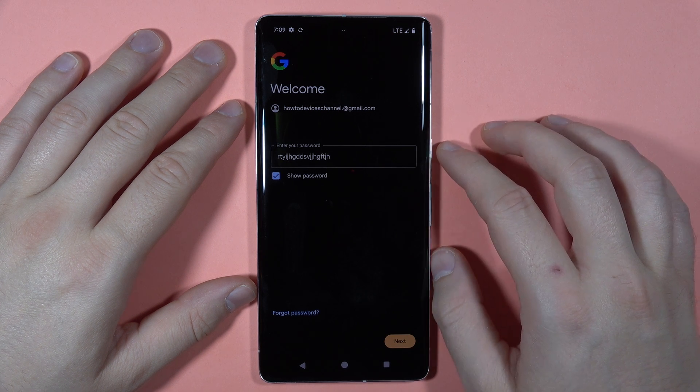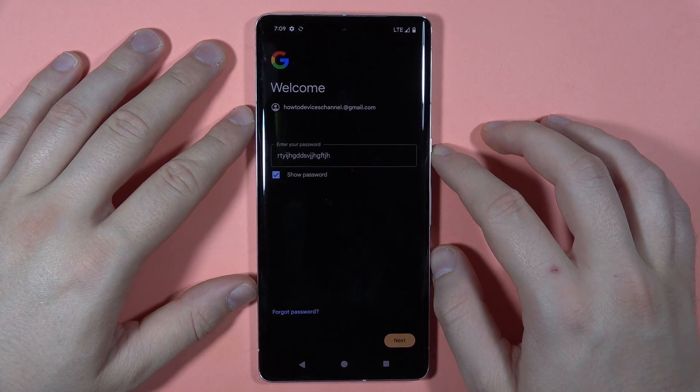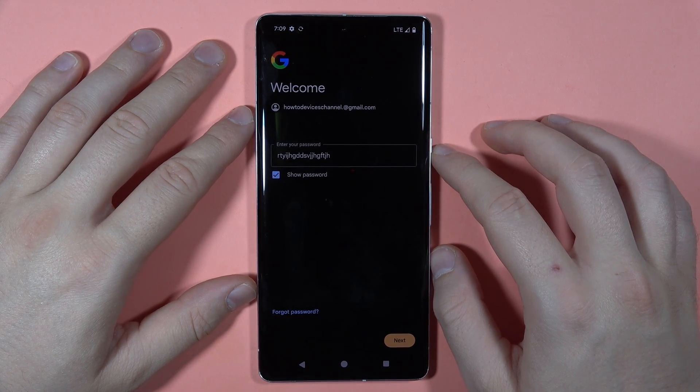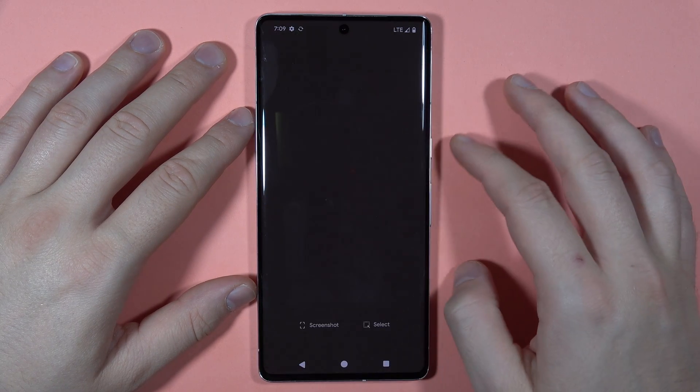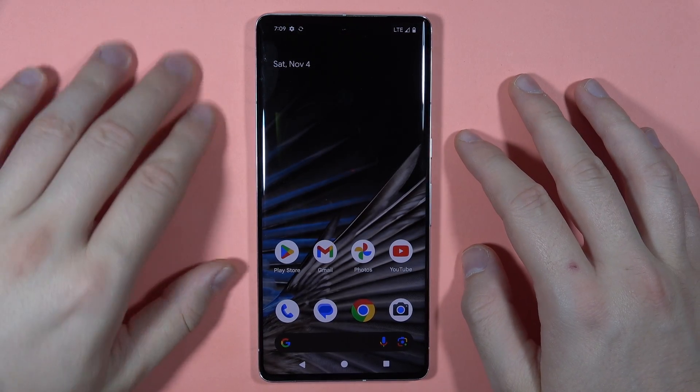So now you will be sure if your password is correct. Click Next and you will be welcomed with the base screen of Google. That's how we can do this. Bye bye.